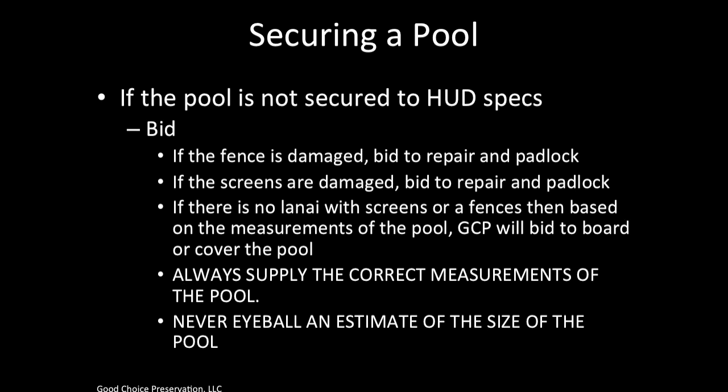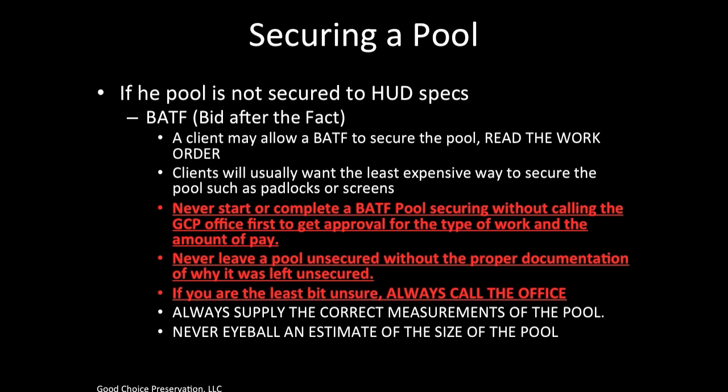If you must bid to secure the pool, make sure you bid the right items. If the fence is damaged, bid to repair the fence and padlock the gates. If the screens are damaged, bid to repair the screens and padlock the screen doors. If there is no lanai with screens or a fence, GCP will bid to board or cover the pool based on the measurements. Always supply the correct measurement of the pool — never eyeball an estimate. If the pool is not secured to HUD specs, read your work order because the client may allow a bid after the fact. Never start a bid-after-the-fact pool securing without calling the GCP office first to get approval for the type of work and the amount of pay. Never leave a pool unsecured without proper documentation of why it was left unsecured.